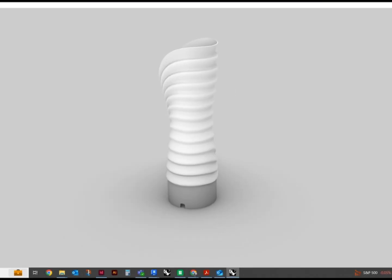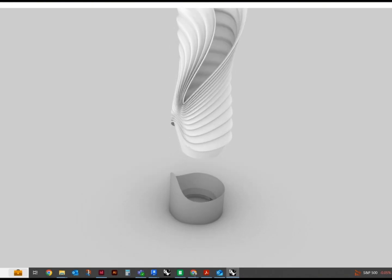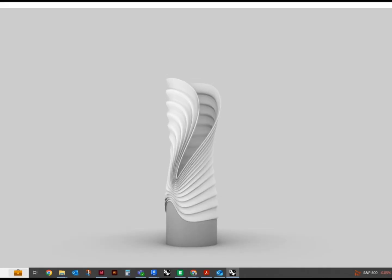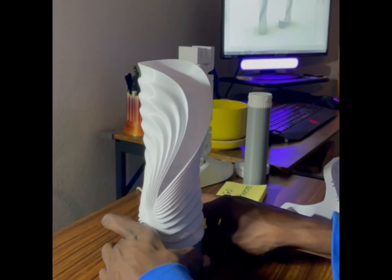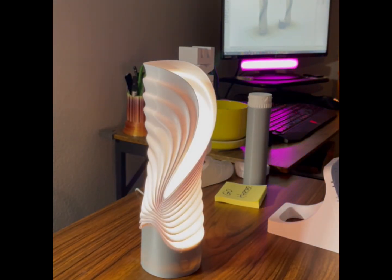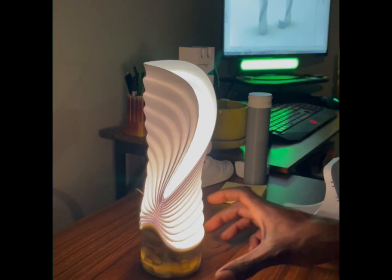I use a program called Rhino by Robert McNeel to create the outer surface. That disconnects from the bottom, which holds the light, and it attaches right to itself real nice and snug. I used Elegoo PLA Pro White and a simple gray for the base, but I may change that out to black or another color — I may even make a mold to do concrete.